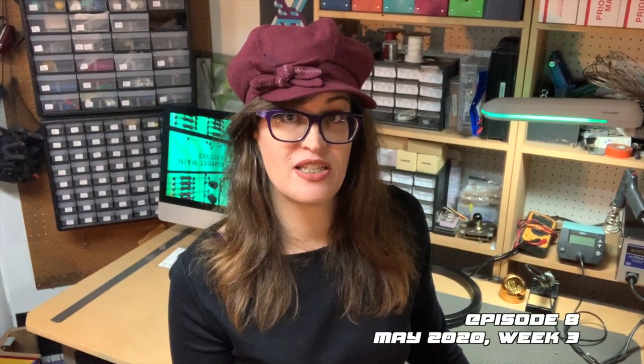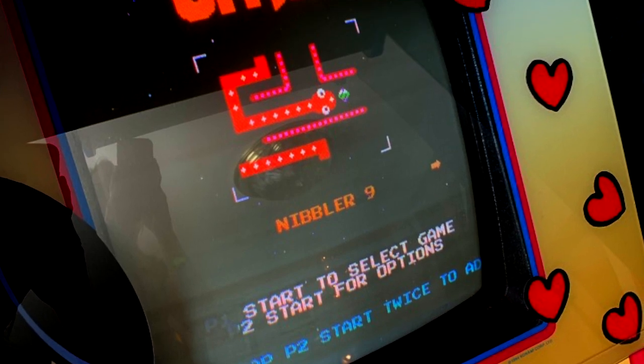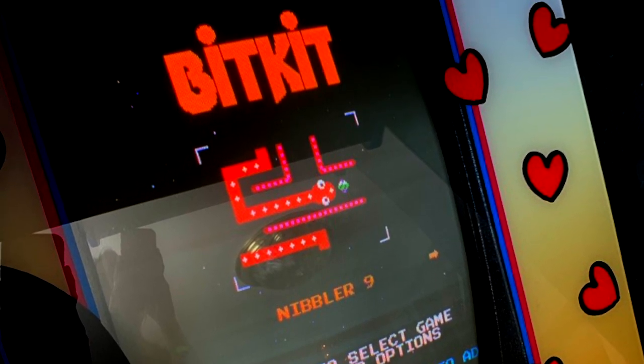First, we're going to look at some options for multiple arcade games in one cabinet. In things like multi-cades and multi-games, we're going to take a look at something specific called a Bitkit, which is something I just got and is pretty neat — it plays some interesting games. But first up, we're going to take a look at our Simpsons project. We have moved very much forward with it and it's starting to look pretty amazing.